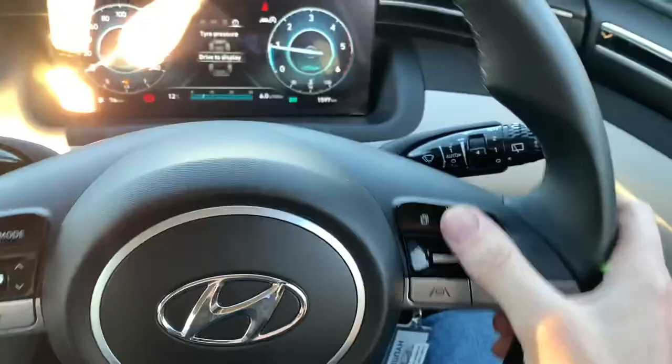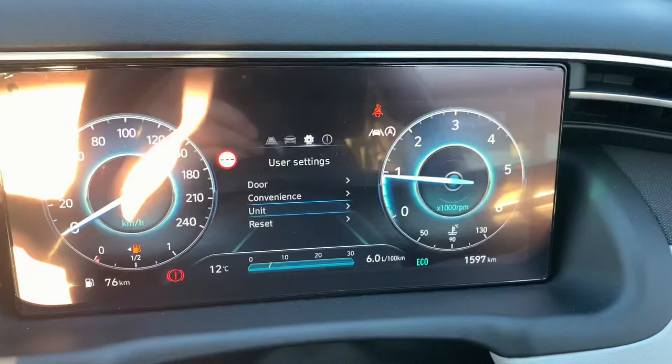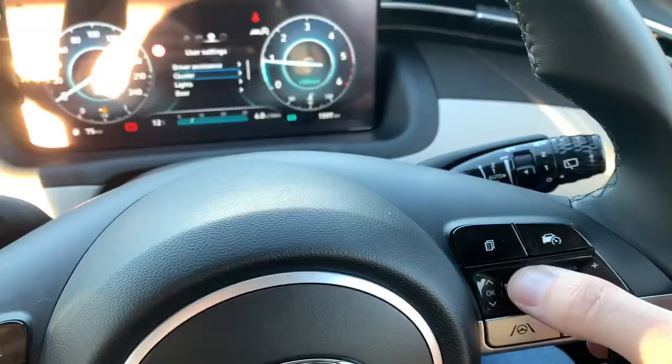In that case you have the 8 inch screen here which you will ignore, and you'll actually be using your steering wheel control. On the steering wheel control you keep pressing this button here and it'll toggle between these different menus. You want to go to Settings, which is the last one, and then after that you can toggle up and down through that. Once you find what says Unit, you push this inwards to press OK.